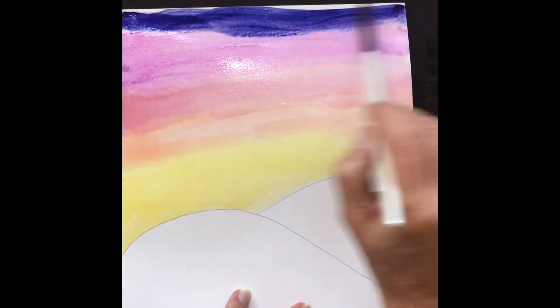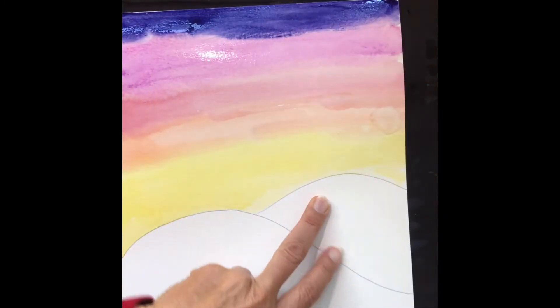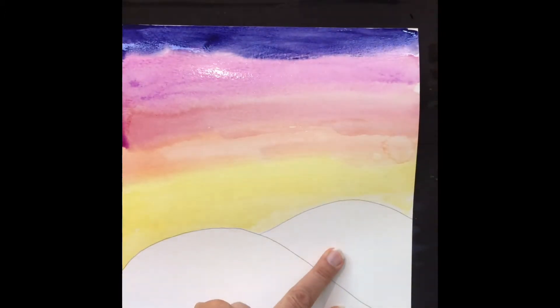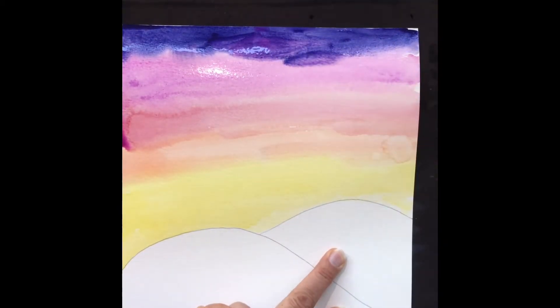So I made a sunset. Finishing it up, you can see the colors bleeding at the top. You can add drops of color wherever you want it.